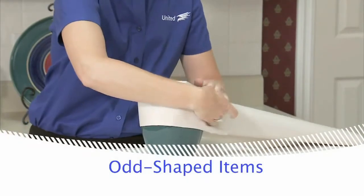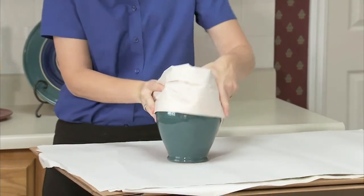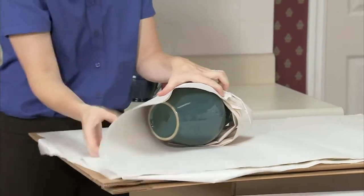When packing odd-shaped items, be sure to protect any handles by rolling a piece of packing paper and wrapping it around the handle. Then wrap the rest of the item in a double layer of paper.